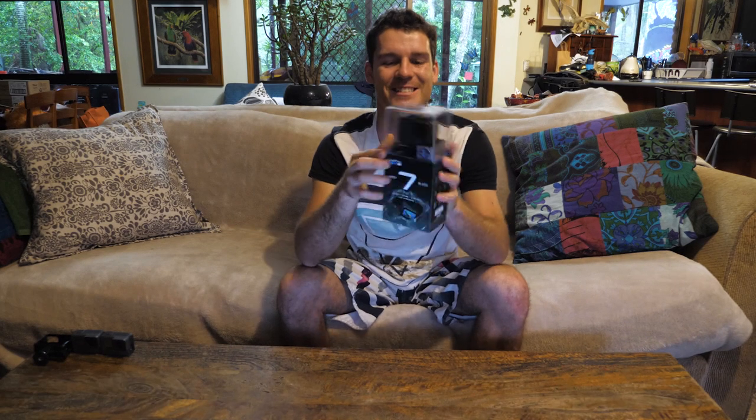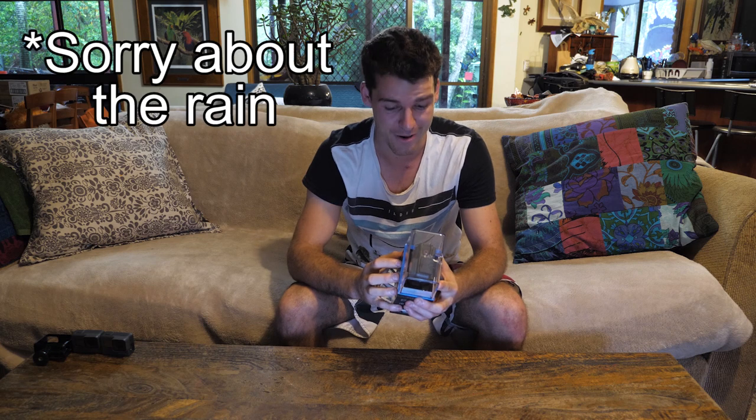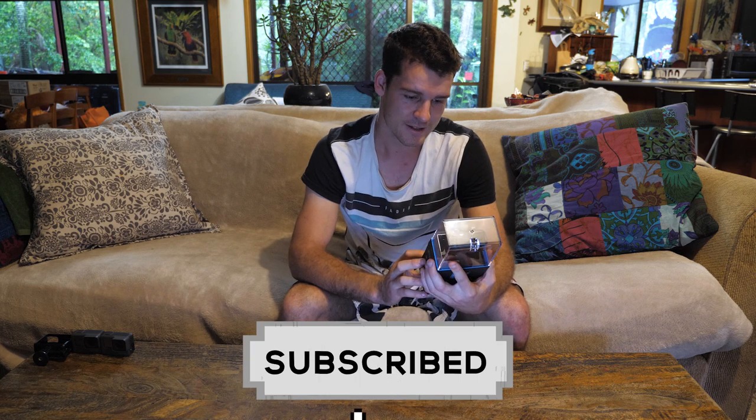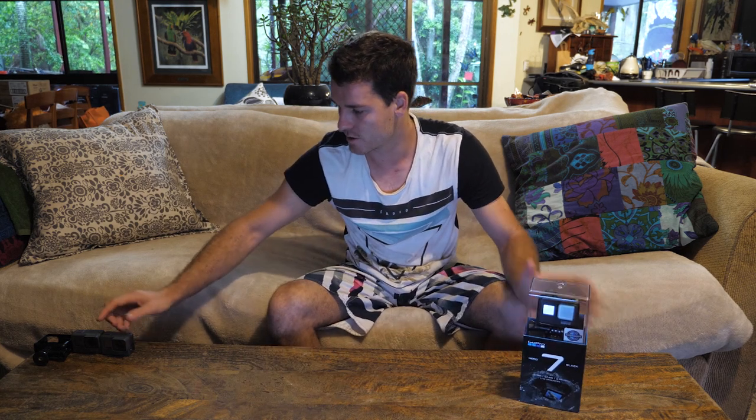GoPro Hero 7 — this thing is just packed full of new features. GoPro's definitely stepped up their game. Today I'm going to open it up, see what we got, and I've also got two other previous GoPros. This one's actually my mum's. This is a Hero 5, and this is my previous one that I used to have which is the Hero 6. So we're gonna compare these and sort of see what has changed in the newer GoPro.